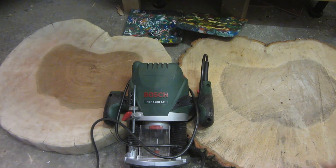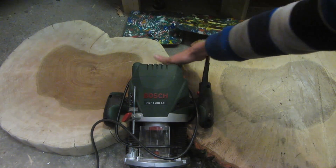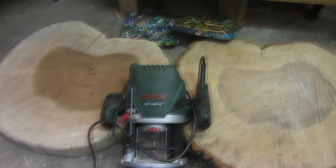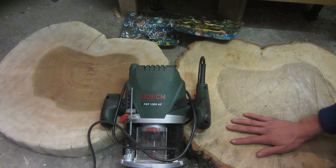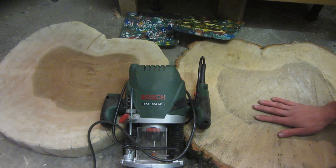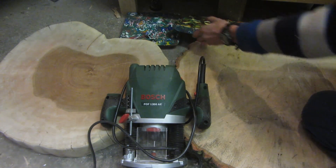Today I'm going to show you how to take an uneven, bumpy surface and turn it into a completely flat, smooth surface using nothing but a simple hand router. This is great for a one-off surface you need to smooth out quickly. Otherwise you could use a surface planer, but if you don't have one, this is a much cheaper alternative, since surface planers and thickness planers are very expensive.